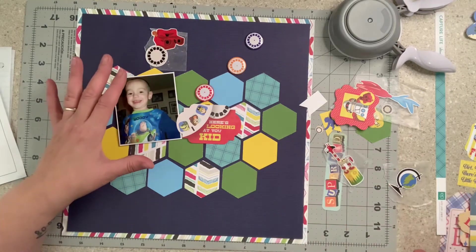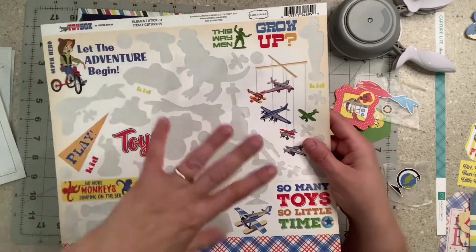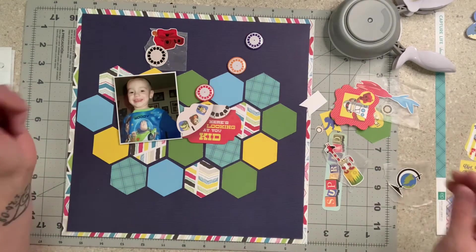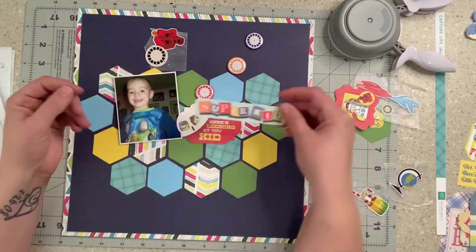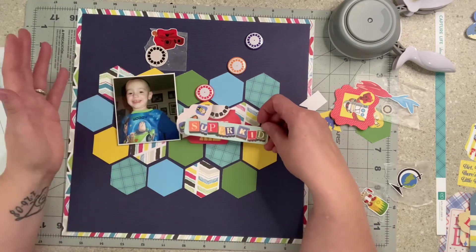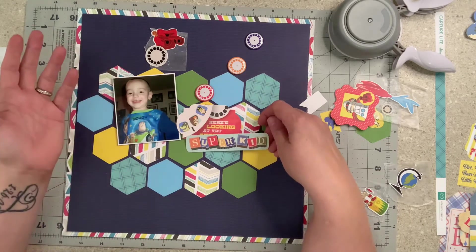And that Toy Box collection from Cartabella has like a Woody Toy Story feel, and he's wearing Woody pajamas, so I was like, okay, this is done — we're doing this. I did pull out Super Kid just in case. Even though I did already do a layout with this collection, it's from when he was a baby, like three years old. People are not going to notice it's the same ephemera — it's in that three-year-old envelope album.